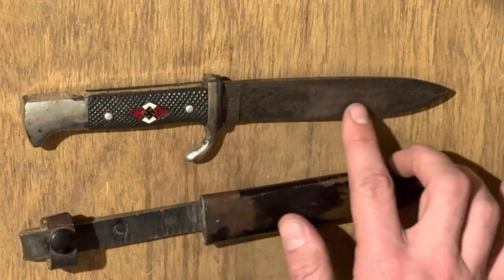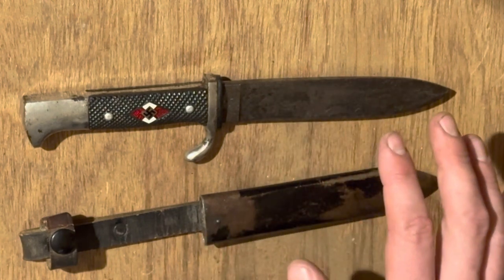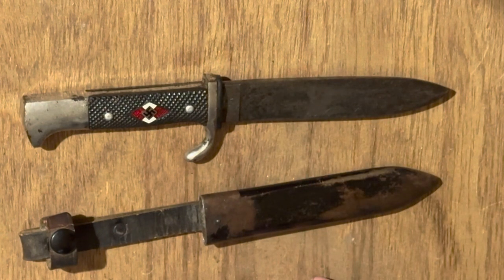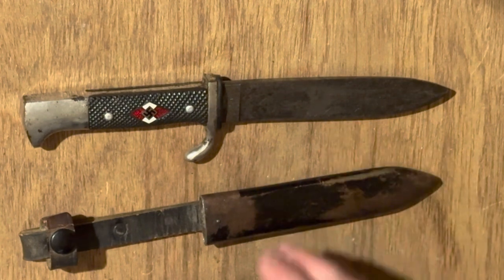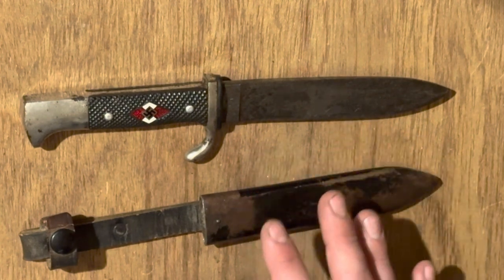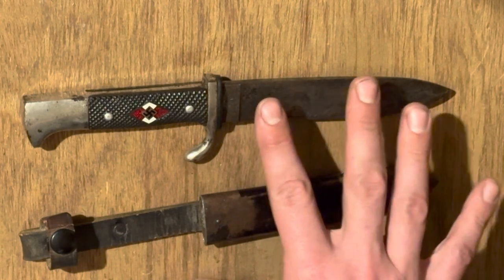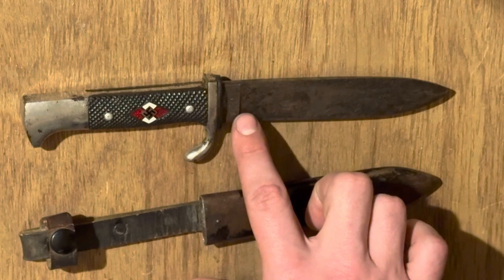The Hitler Youth motto would be on the right side of the blade — 'Blut und Ehre,' or 'Blood and Honor,' spelled B-L-U-T, U-N-D, E-H-R-E with an exclamation point, scrolled in cursive along the blade. By 1936 you start seeing what are often called transitional models, when features started changing — the ricasso would start getting deeper and more present than on the earlier examples.